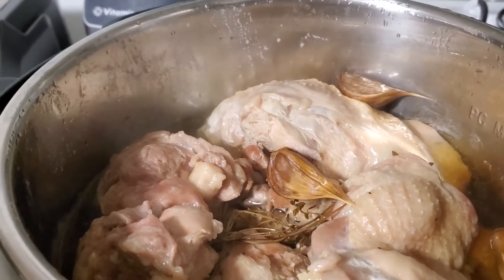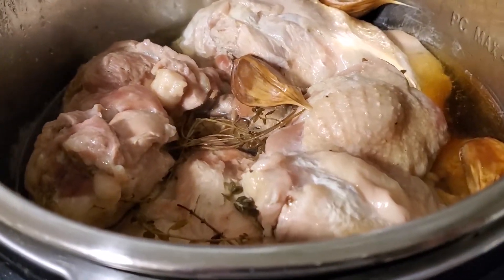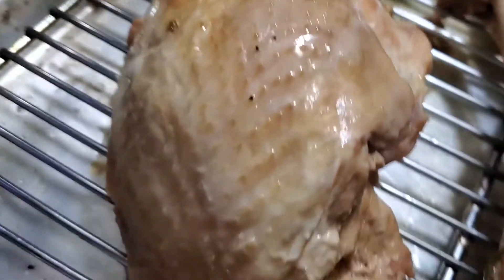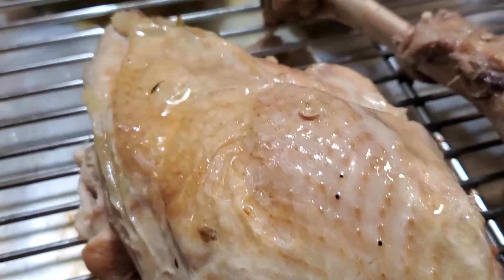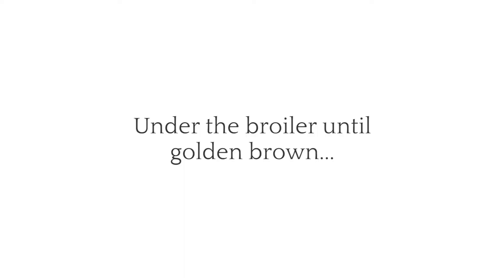Look at that — nice and tender. We're just going to throw it in the oven really quick just under broil so that we can brown it up nicely. Also to aid in that, I brushed some ghee — but you can use butter — on all the surfaces, so that'll help bring out that golden beautiful brown.